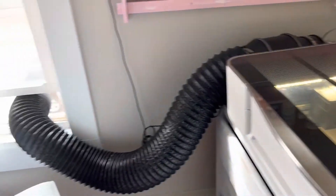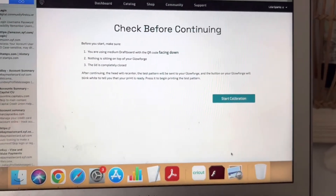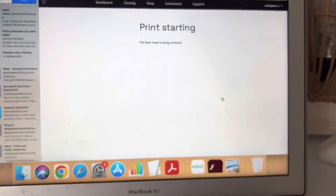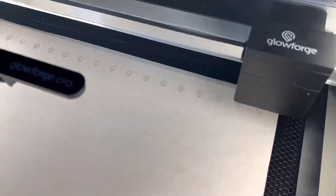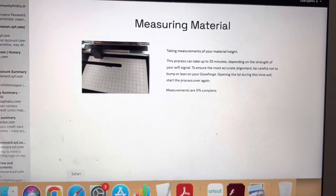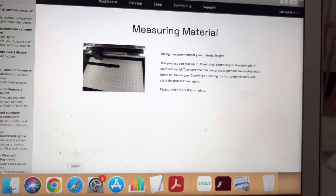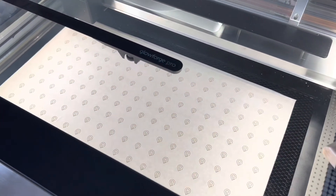I did turn on my fan for my vent. When this pops up on your screen, go ahead and tell it to start calibration, and it will start going through the settings. So now that that is all done, the computer is still working — it is taking a picture of it and measuring the material. We are still moving forward with this.